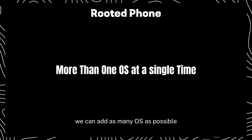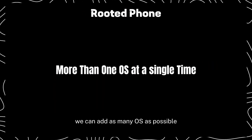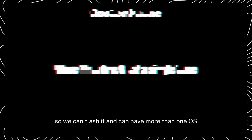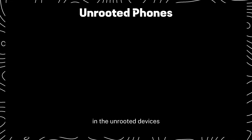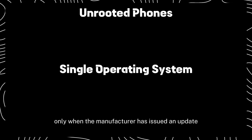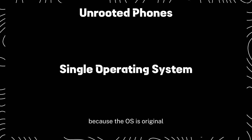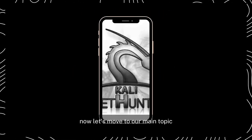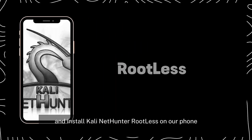In a rooted device, we can add as many operating systems as possible since we have ROM control, so we can flash it and have more than one OS. In unrooted devices, we cannot have more than one OS since we can only update when the manufacturer issues an update. Now let's move to our main topic and install Kali NetHunter rootless on our phone.